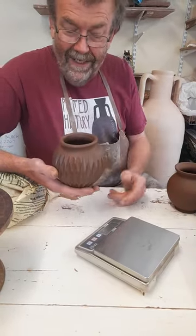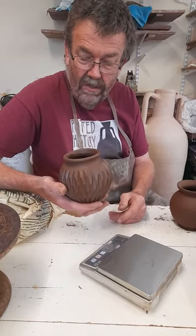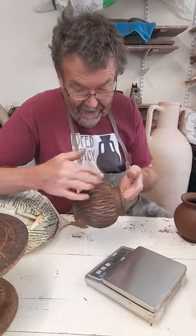There are 120 to 150 cuts on each individual jar — that's a heck of a lot. So it takes a long time to get all the way around, working around, cut, cut, cut in rows.